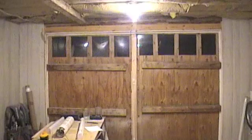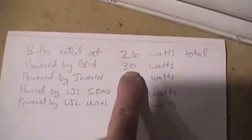Okay, so this is on grid power, same lights. Definitely nice — plenty of light, very comfortable. I like the warm light. We're running 30 watts. It's pretty nice. I really like these lights — very comfortable.